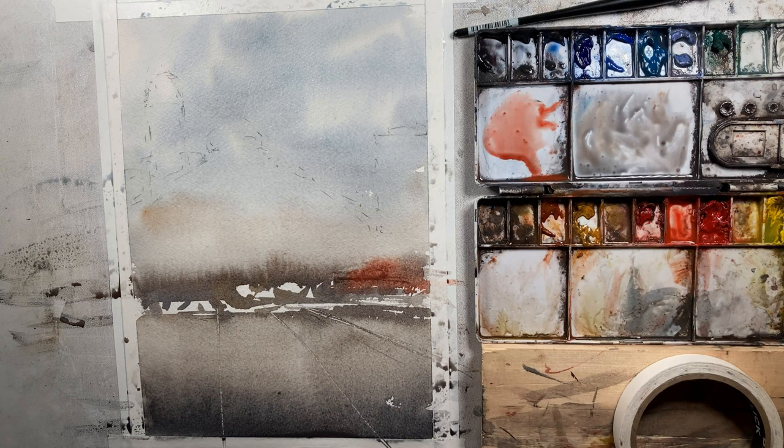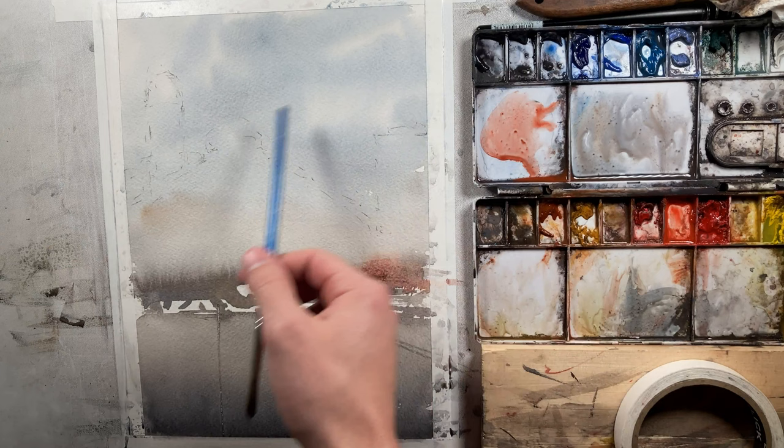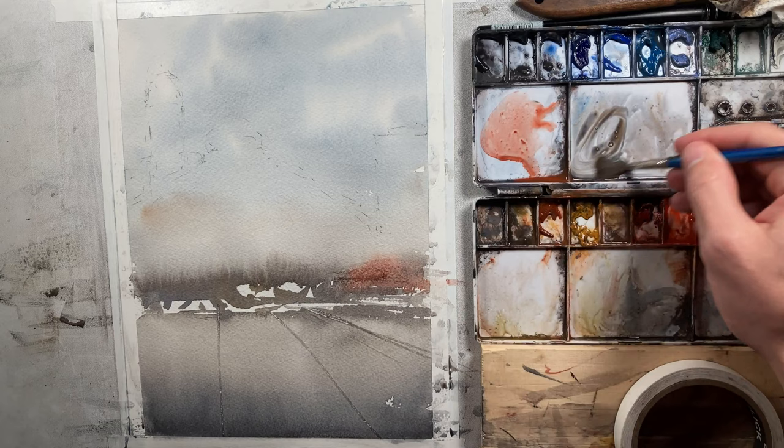We're back, ready to start our second wash. I want to point out how nice this sky has turned out. With skies, the simpler you work the better they're going to turn out. All we did was pre-wet that sky, mix a bluish color, and move our brush very quickly through the area. You notice we've got these beautiful soft white accents as if there are clouds up there. It's a really easy way to paint a sky where we let the medium do the work for us. Anytime we can do that, the better our painting is going to turn out.